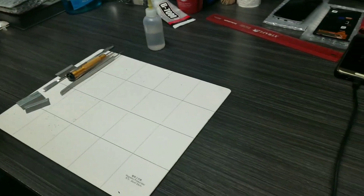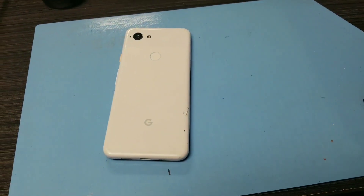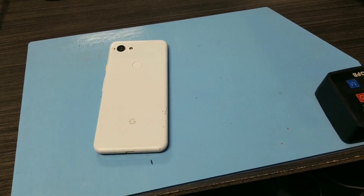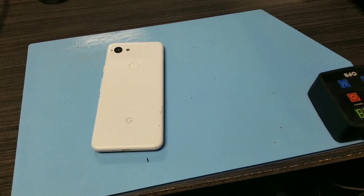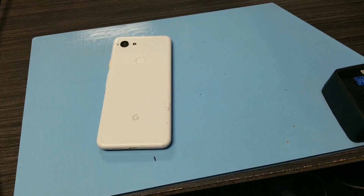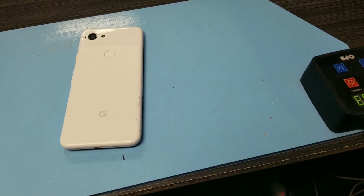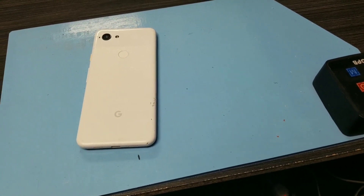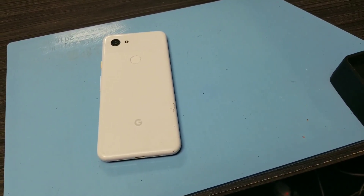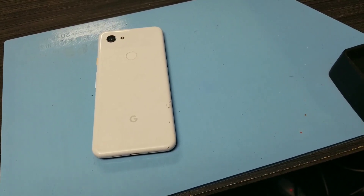First, take the phone and warm the screen so that the glue can come off. The adhesive glue is very strong on this phone, but if you heat it up you can take off the screen very easily. We are setting up a temperature and we do have a heating pad. You have to heat up the LCD and that way you can take it off.